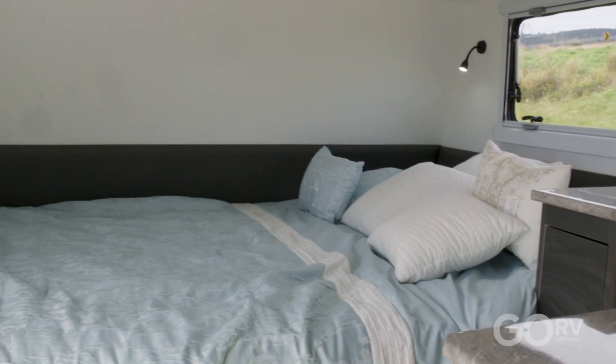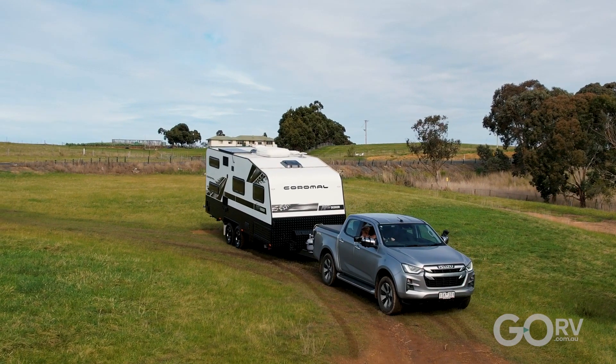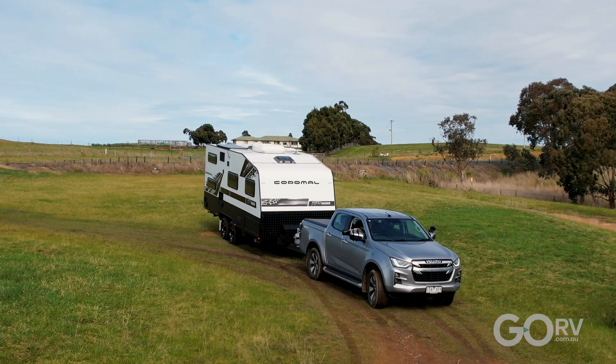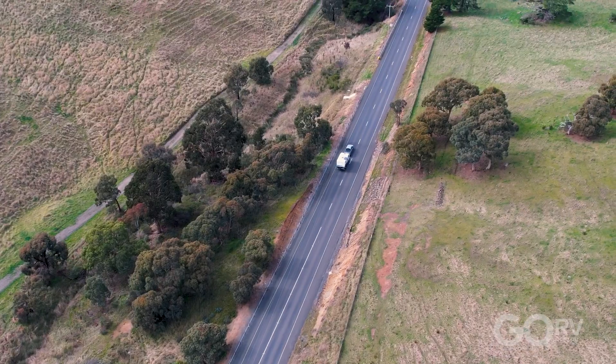So that's the 19 foot 6 inch semi off-road Coromel Thrillseeker. Love that east-west bed, nice little bathroom, a good kids bedroom and loads of storage space — these are the hallmarks of this caravan. Now it's time to hitch up and hit the road, though it's a little boggy down here so I might have to reverse back to get onto the main road.